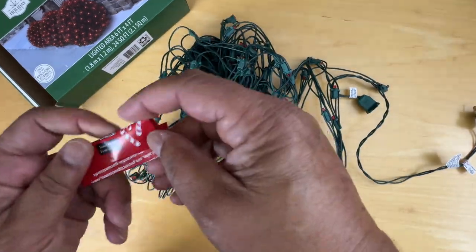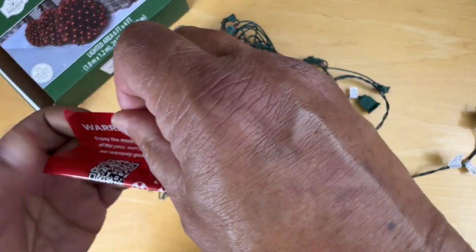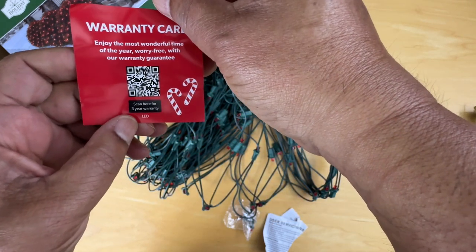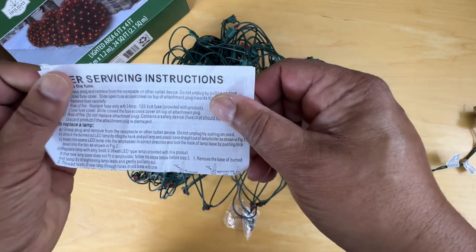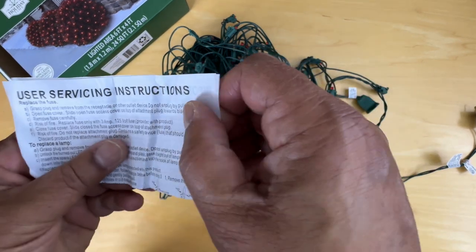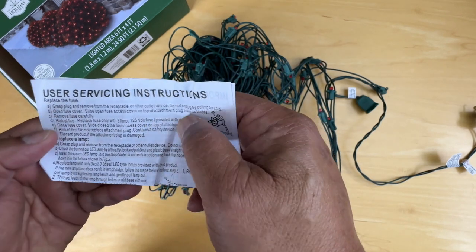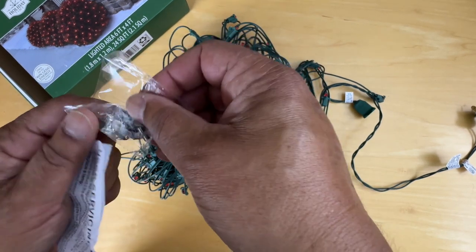It does come with a guarantee of some kind — a warranty. It says scan here for a three-year warranty. There are also user servicing instructions. It talks about 125-volt, 3-amp fuses provided and how to change that fuse and how to replace the lamp.